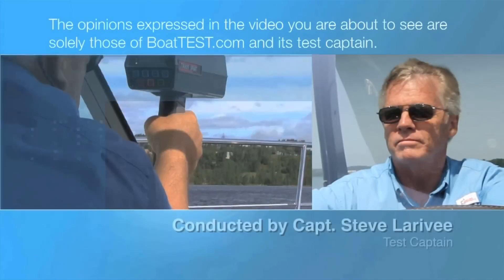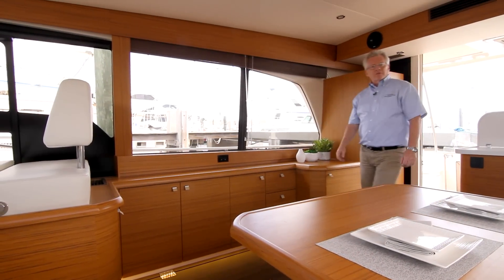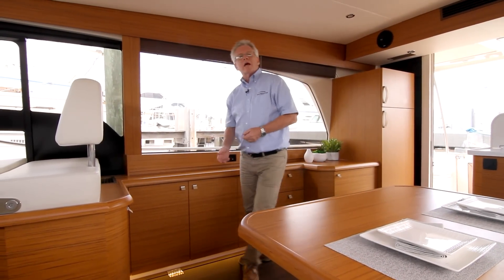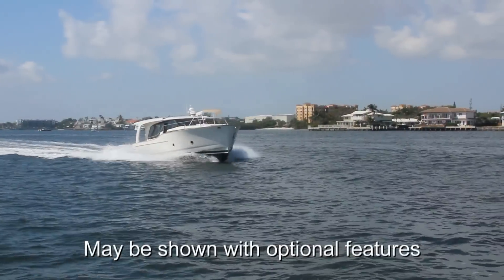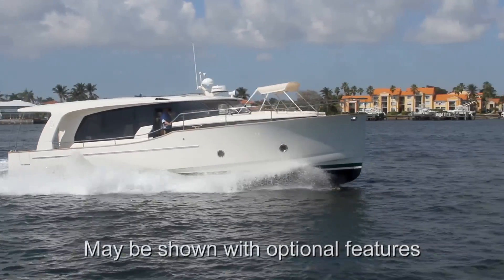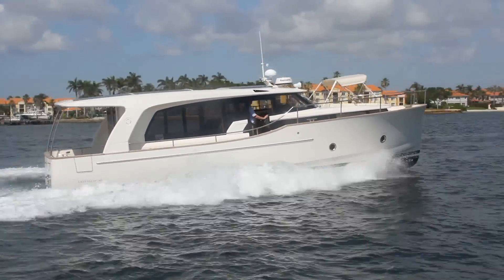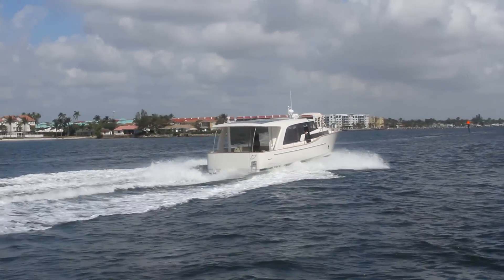The following opinions are solely those of BoatTest.com and its test captain. Hi, I'm Captain Steve for BoatTest.com, and today I'm on the Greenline 40 Hybrid. The hybrid features of this boat have a lot to do with extending the range, lessening the maintenance and usability on your main engines, but there are also some aspects of it that apply to the features on the boat. Let's go over them as I do a full features review.